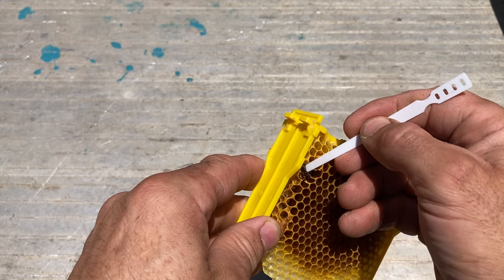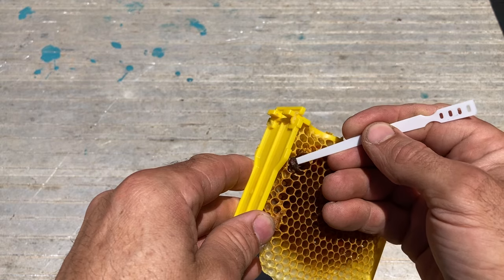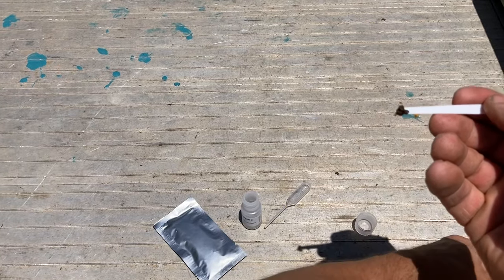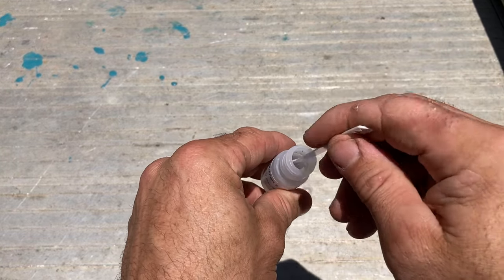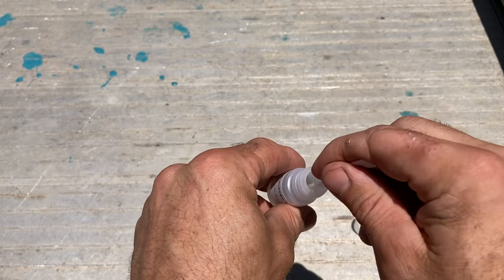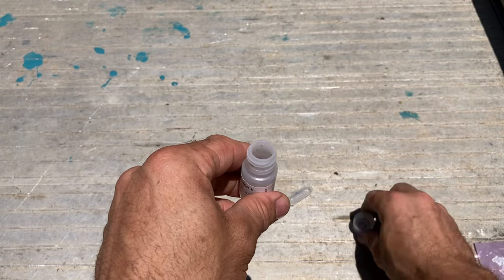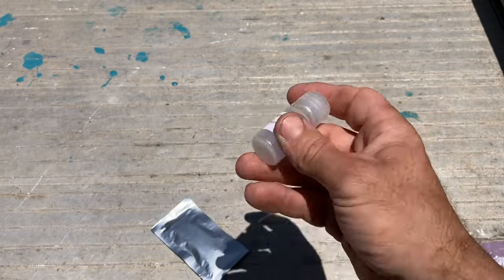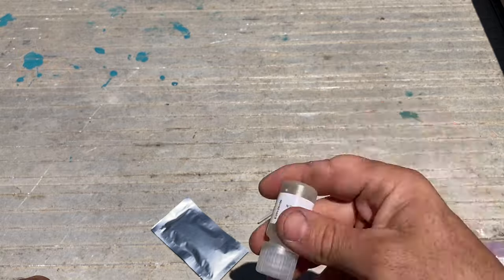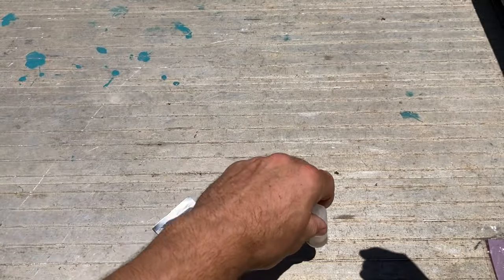So you get the little spatula and just scoop out the material from the cell. I've got it there on the spatula, and then you just put it in the liquid and try and get it off the end of the spatula. Now you put the lid on - there are ball bearings in the liquid and you shake it around for 20 seconds. The ball bearings break up the material, and a minute or so later it's all dissolved into the liquid.